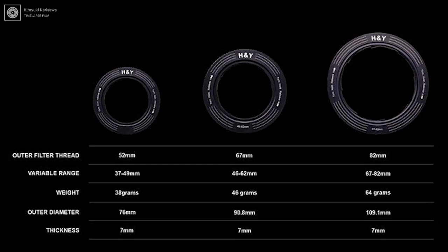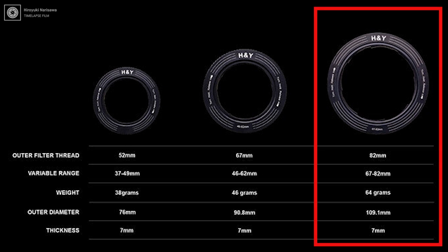今回私がお借りしたのはフィルター径67mmから82mmまでのレンズに対応するレボリングです。このレボリングは67mmから82mmのサイズをカバーする。これ一個でカバーしますよ。アダプタリングいらずですよってことですね。